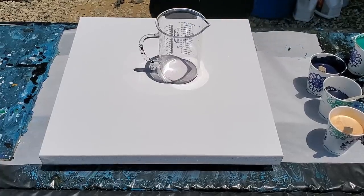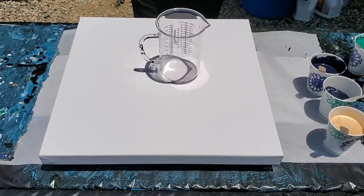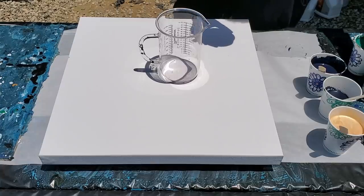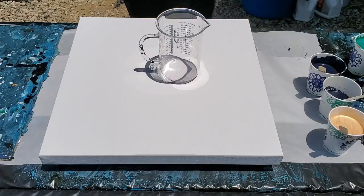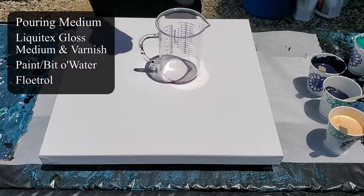First one we're going to pour into our cup is the Payne's gray. This is a 20 by 20 canvas; I should need about two and a half cups of paint total. With five colors and two and a half cups of paint, that's about half a cup for each color. I'm going to go heavier on the Payne's gray — probably a whole cup. My colors are mixed with Liquitex gloss medium and varnish: mix the paint with the medium until it's a thick paste, then add water a little at a time — probably 10 to 20 percent total.